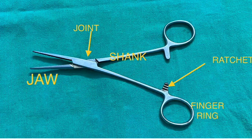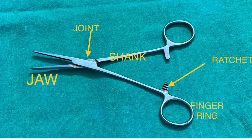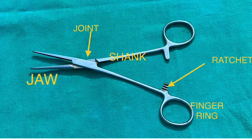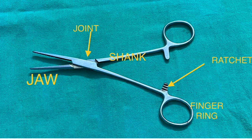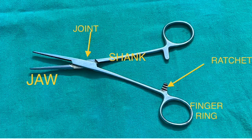One variant is the box joint — you can see a box kind of joint here. Another one is the screw type, where the two blades or two shafts are joined with a screw. The next part is the shank, which is the body of the instrument.